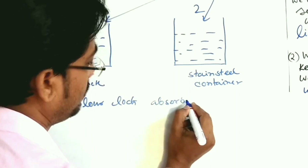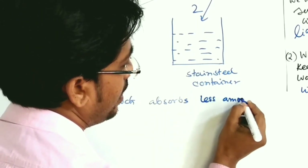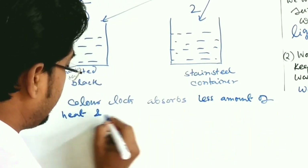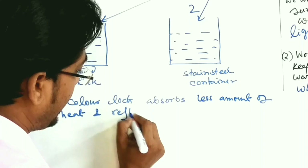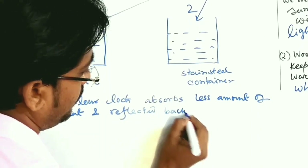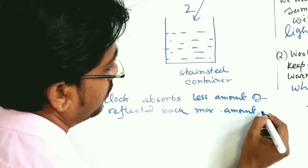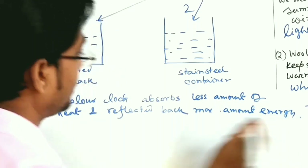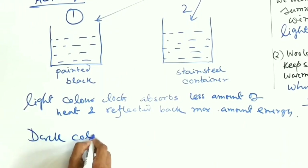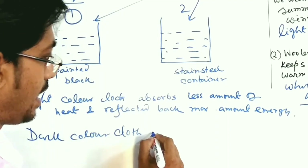Light-colored cloth reflects back maximum energy, while dark-colored cloth absorbs maximum heat energy. Dark colors absorb more, light colors reflect more — this is the key conclusion from the activity.